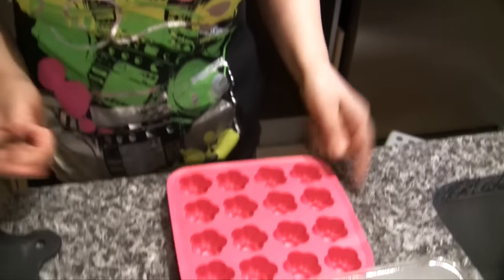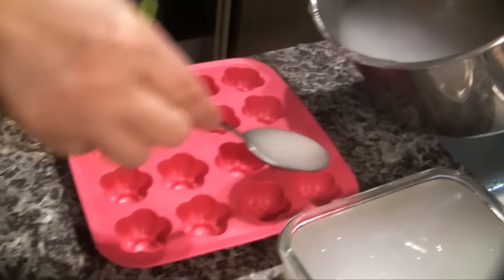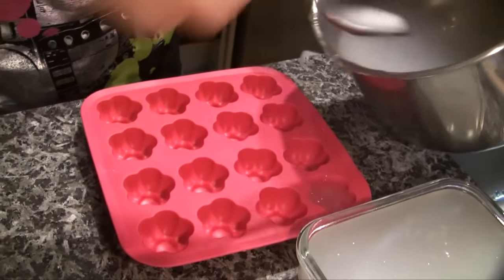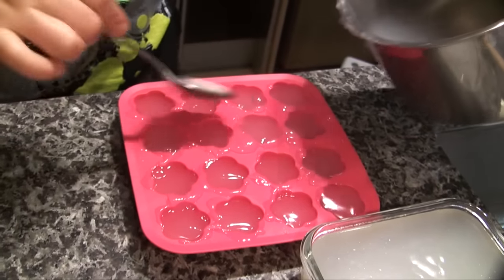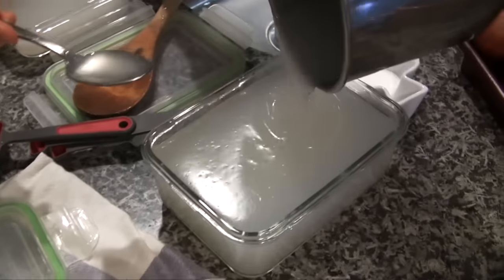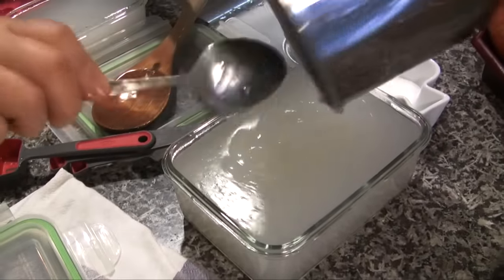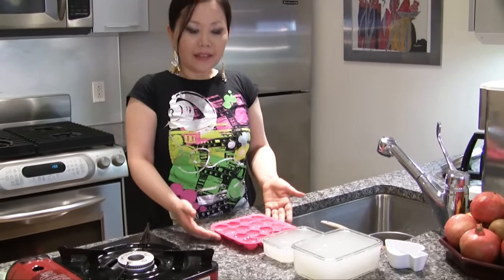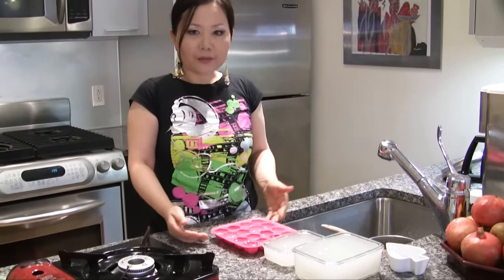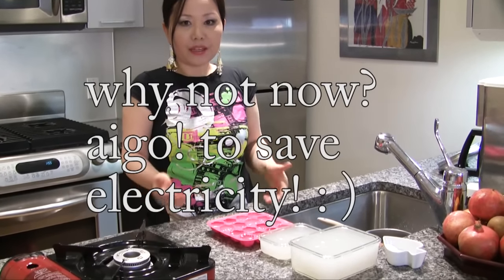This is a silicone cookie mold. Let's see if we have any leftover. I think we can put a little more in here. I'm going to let it cool down naturally this way.